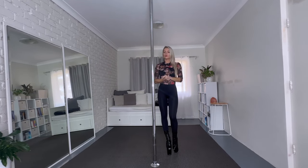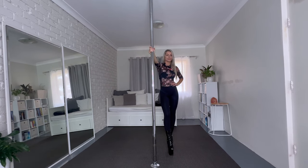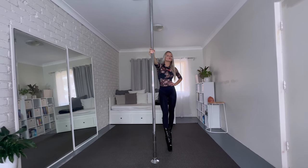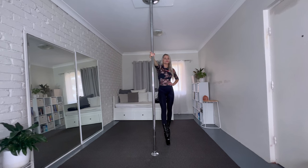What we're going to do: first, make sure your pole is on static. I also recommend you not try this in high heels if you're doing it for the very first time. I've done it so many times and I'm already warmed up, so I'm going to do it in high heels today.